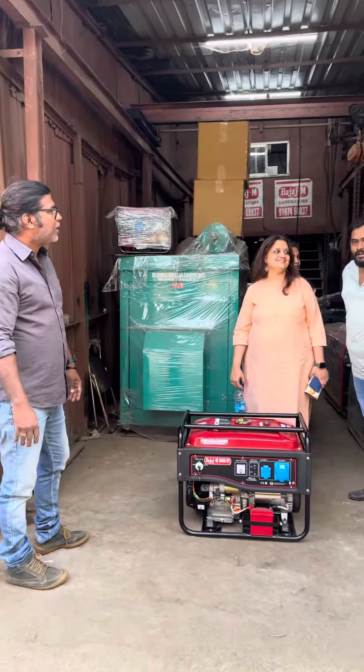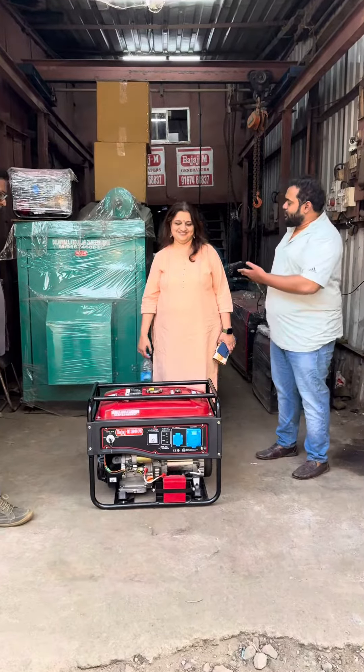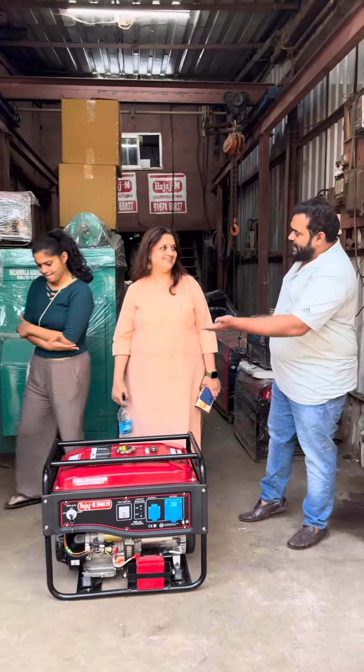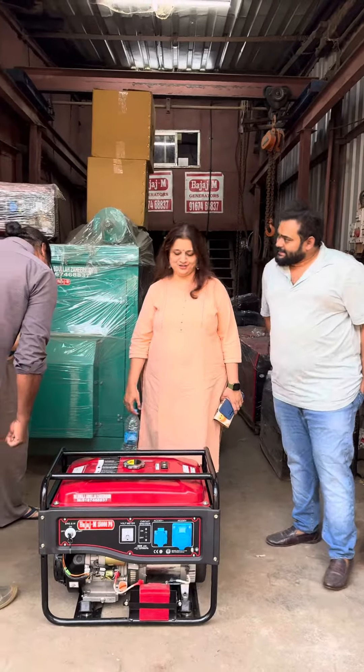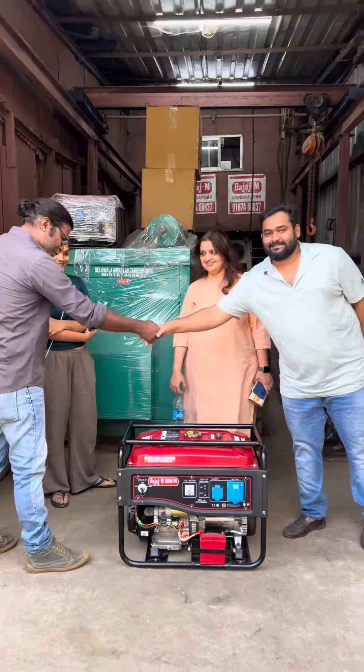And in future, if you have any requirements, ma'am you also said that we will take it. If you have any requirements in future, kindly give us a chance to serve you. Sure, thank you so much.